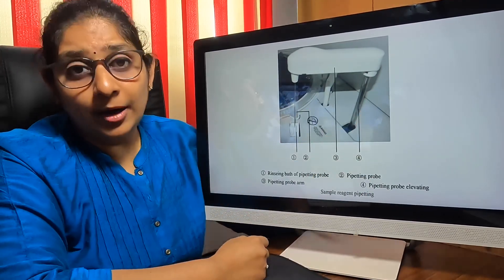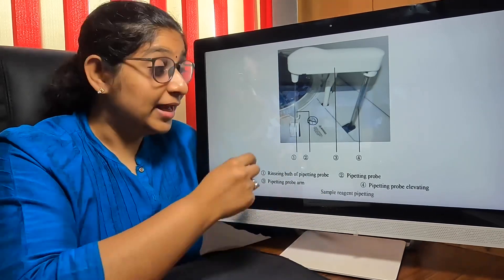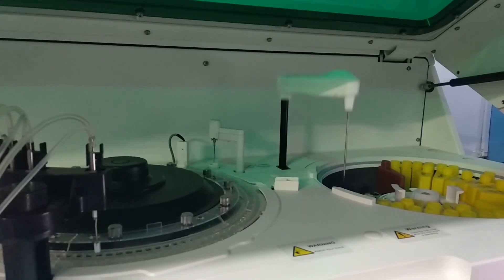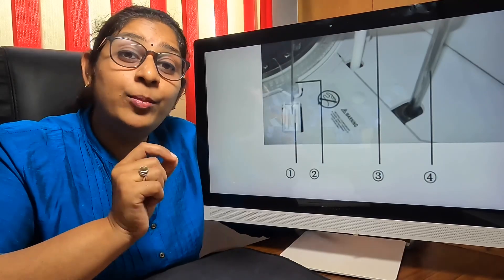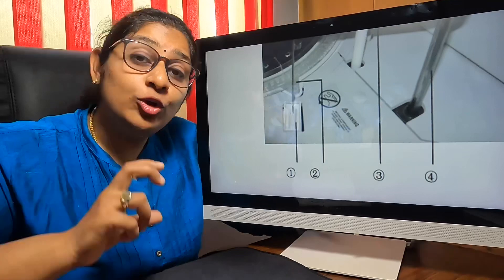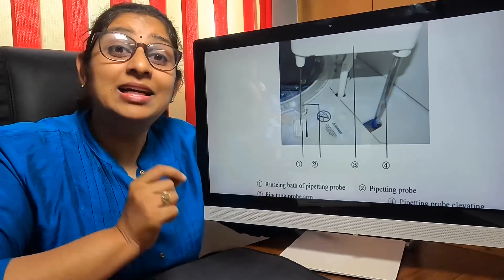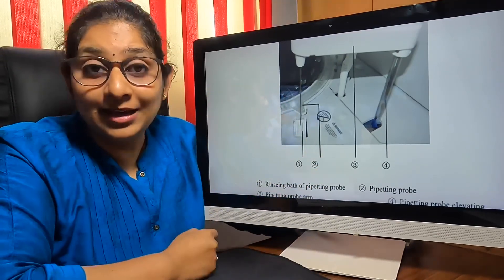The next thing is the probe. This probe mainly takes the sample from the sample cup and also the reagent from the reagent cup. Every time it does this, it goes to the washing area and washes itself automatically. Thereby, it gets cleansed and nothing is carried over when taking the next sample or reagent. The amount of detergent solution used per cleaning is about 1.05 ml. If you use this machine continuously for a minimum of 4 hours daily, you will consume a minimum of 1 to 2 detergent solution bottles per month. Because of this automatic cleaning, you will also need to invest in a distilled water plant — specifically, Type 2 distilled water is required for functioning of this automated biochemistry analyzer.